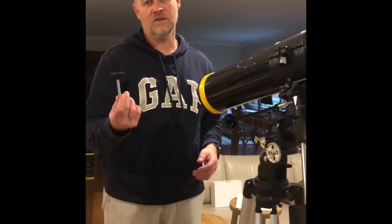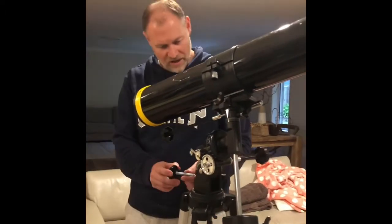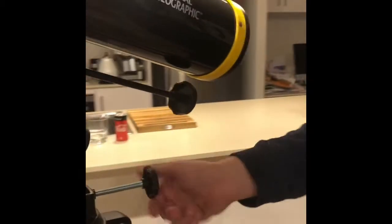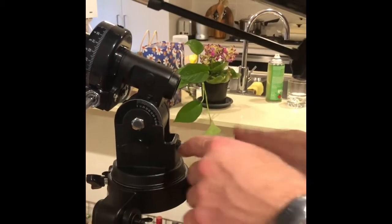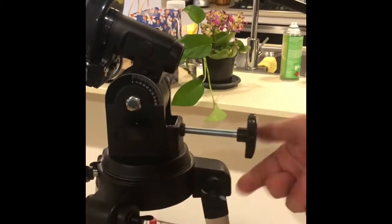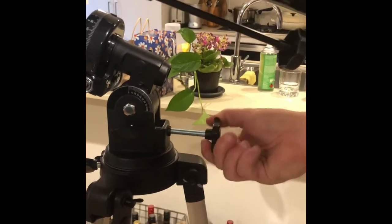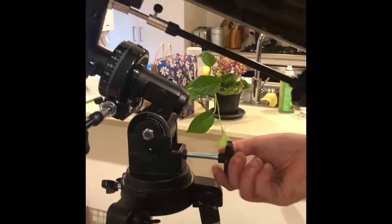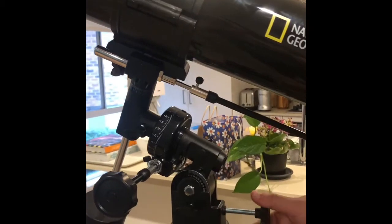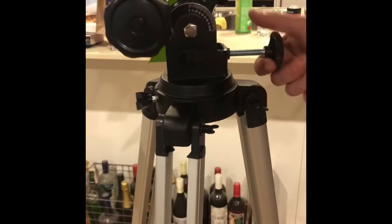This is the final screw — the latitude screw. You'll see a hole here; it fits in there nicely. Just turn it, and as you continue to turn it you'll find it will reach the mount and start to push the latitude into the device. As you can see as I'm turning it, the device is going up. You'll work that out when you're outside and you have a clear night to see the moon and the planets.